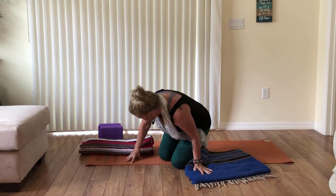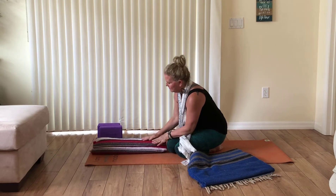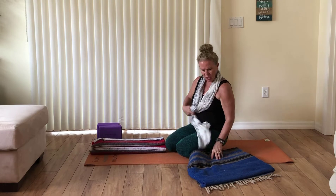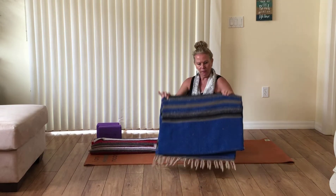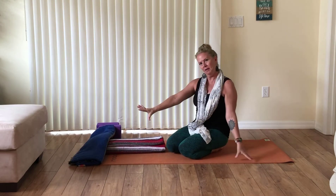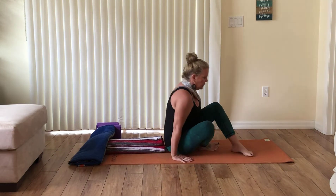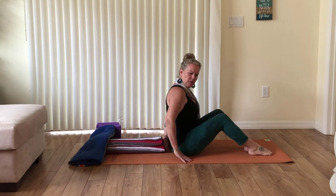Once you've done that, lay it down the length of your mat behind you. You'll be lying down on it in a moment. If you happen to be really tall or really tight in the shoulders, you might benefit by using your second blanket, folding it over one more time and laying it across the top like the letter T. Once your blanket is set up, sit back with your back to the blankets, create a little space between your back and the blanket, and then lie down.